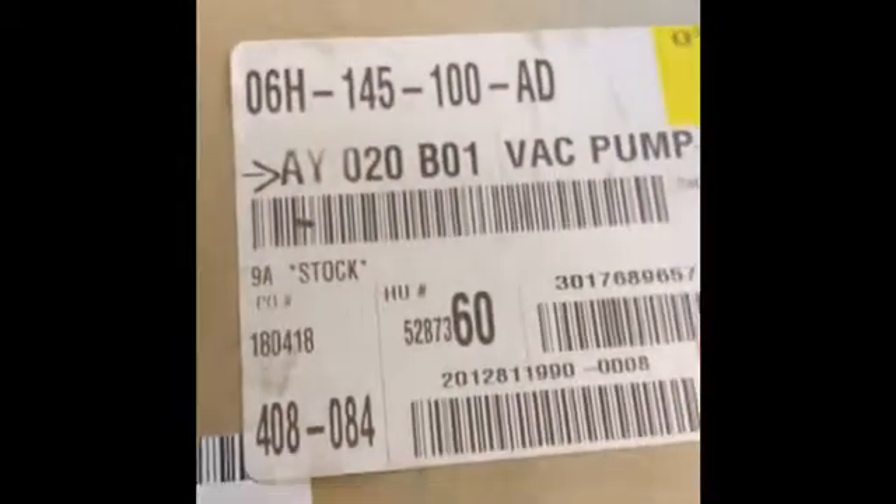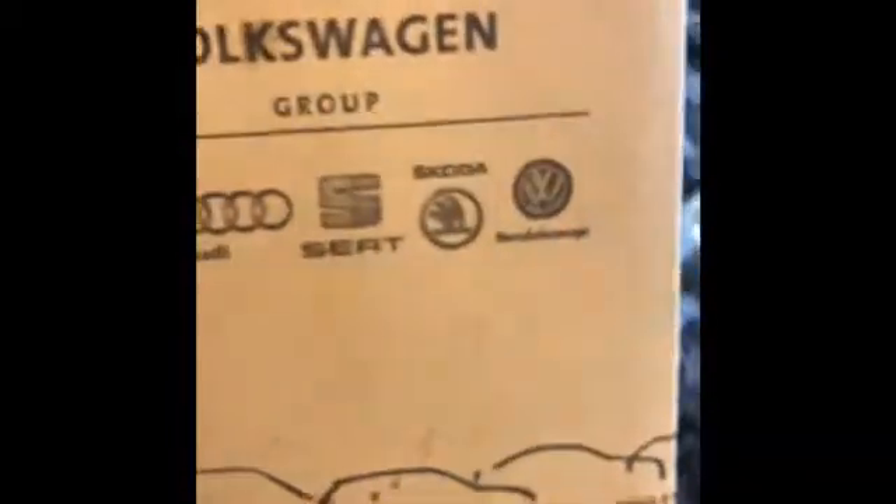You can see in there — that's the brand new pump replaced. There's a part number if you guys want to take a look at that. Here's the old one.